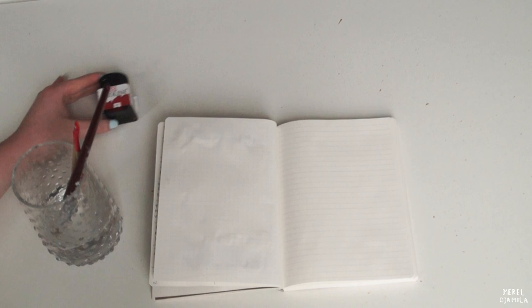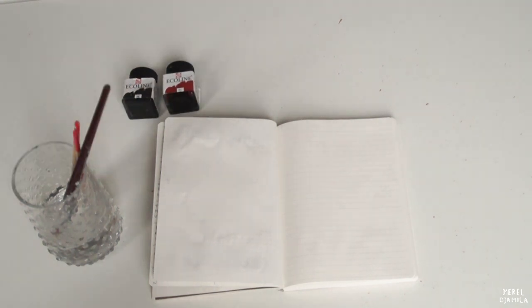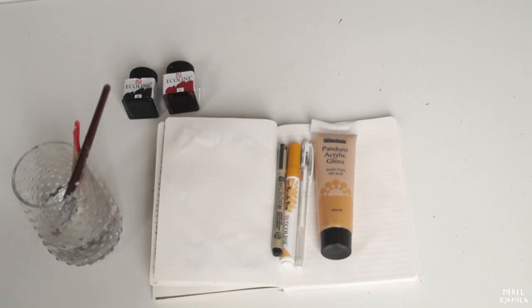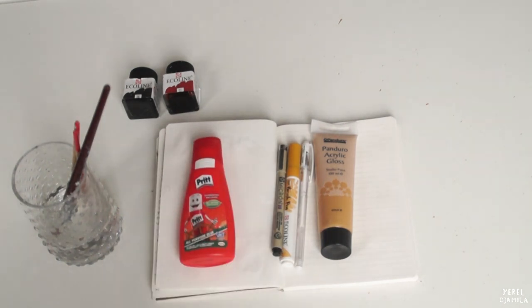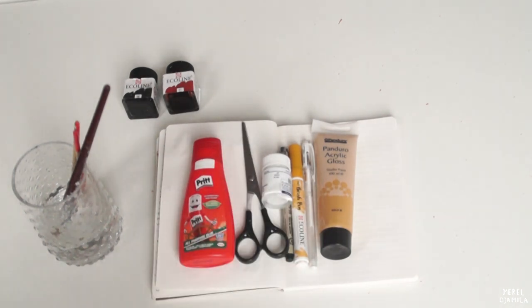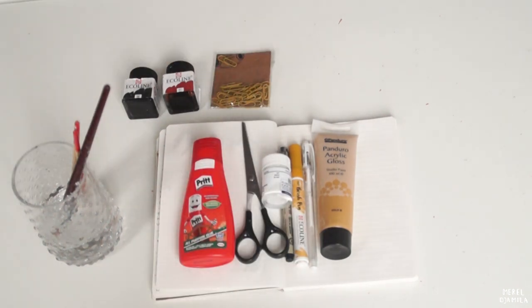Firstly I'm going to show you the materials that I will be using in this video. I use a book from Code and Quill. I'm also going to use paintbrushes, watercolors, acrylic paint, a black and a white fineliner, a yellow brush pen, glue, some more paint, a pair of scissors, and last but not least paperclips for the decoration.